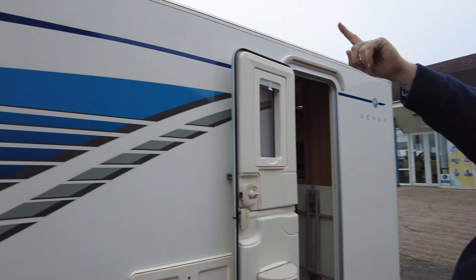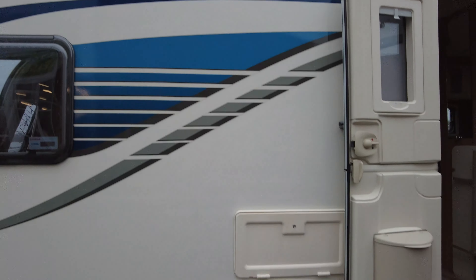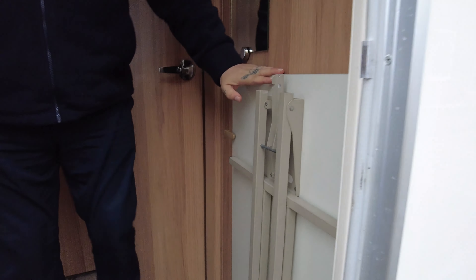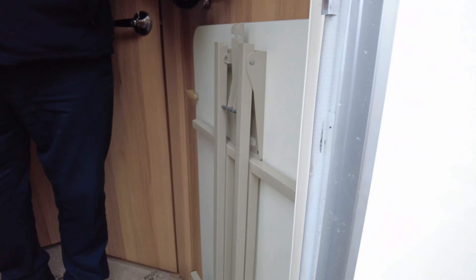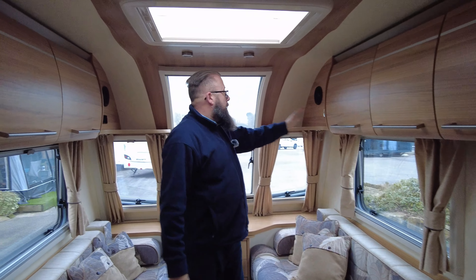At the top you've got a digital television aerial and it's got nice alloy wheels. Going inside, just inside the hab door you can see you've got a freestanding table, so you can use that inside or out. Down in the front of the van you've got a radio CD player with speakers at the front.